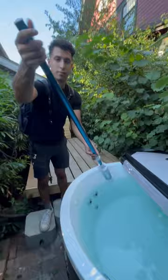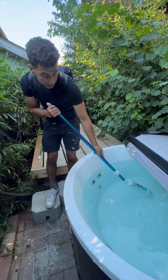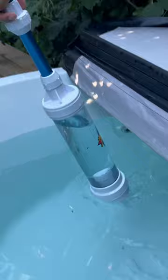Put your thumb over the top and cover the hole. Put the vacuum into the water. When the vacuum is near whatever debris you want to vacuum up, release your thumb and it will slowly draw any debris up into the vacuum.